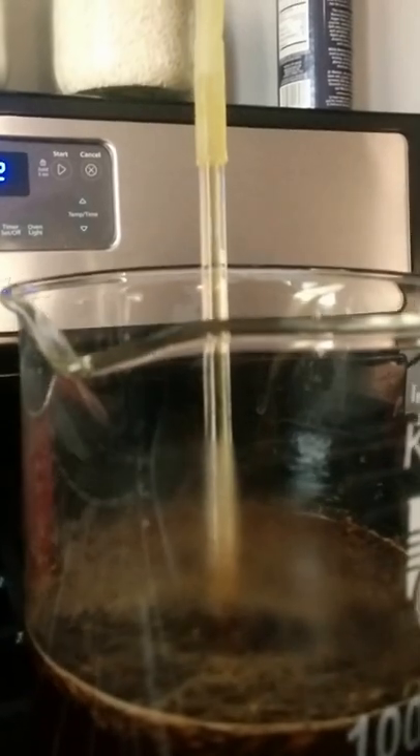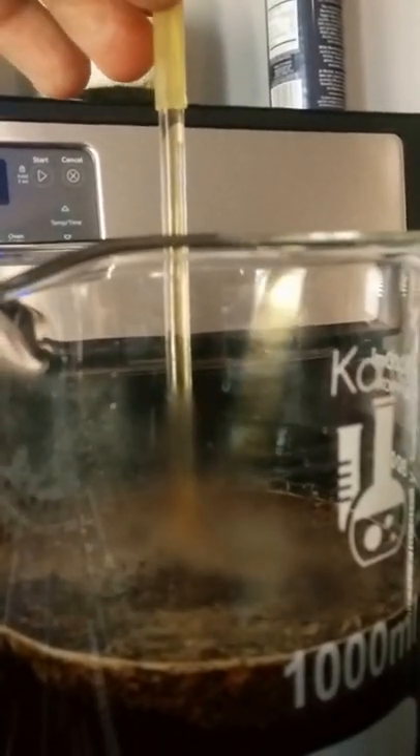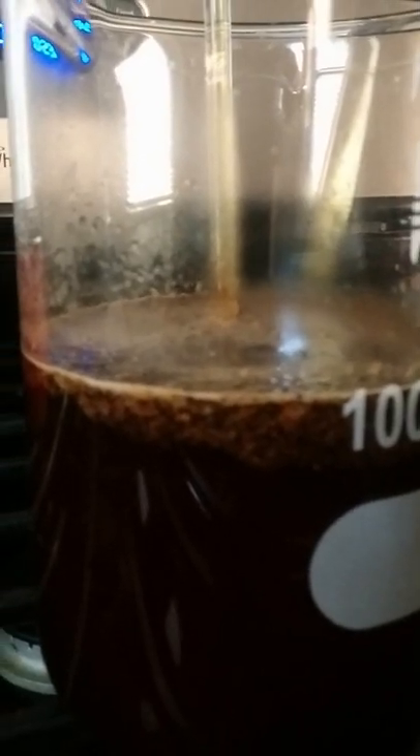We're now letting it cool and start to pull coffee up. It's looking kind of light. Maybe I didn't put in enough grounds, or too much water. I think I did 600 mils.